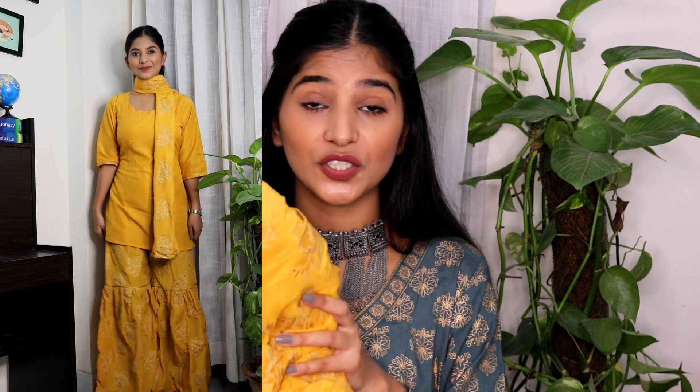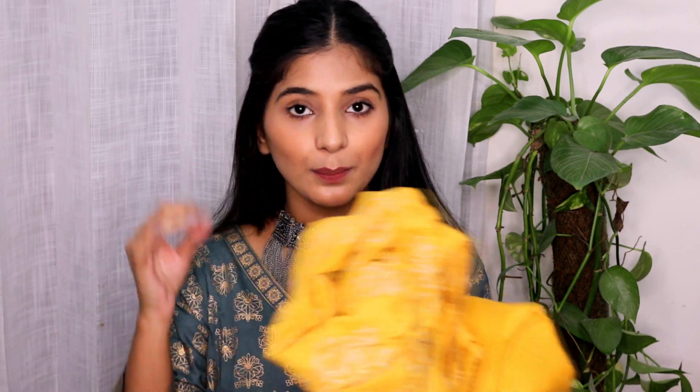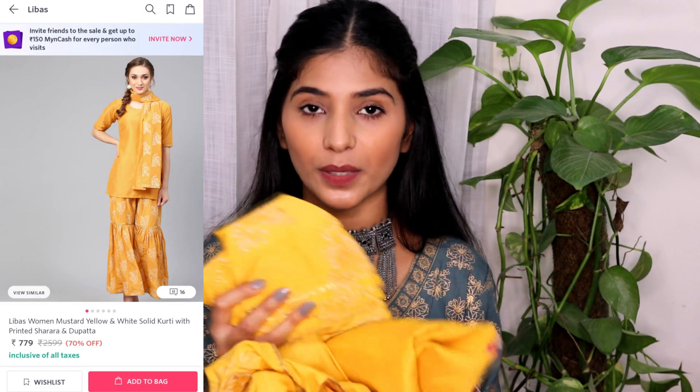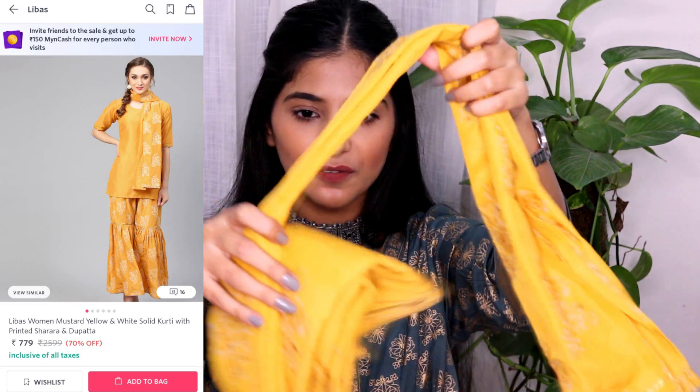I mainly bought it because when I looked at the price and the three-piece set, I thought let's try it — it might look good. And I really loved it looking at the price point, because the material is also nice and it has a very good different sharara look. I specifically love the dupatta style as well — you can just wrap it around your neck and it gives such a good vibe.